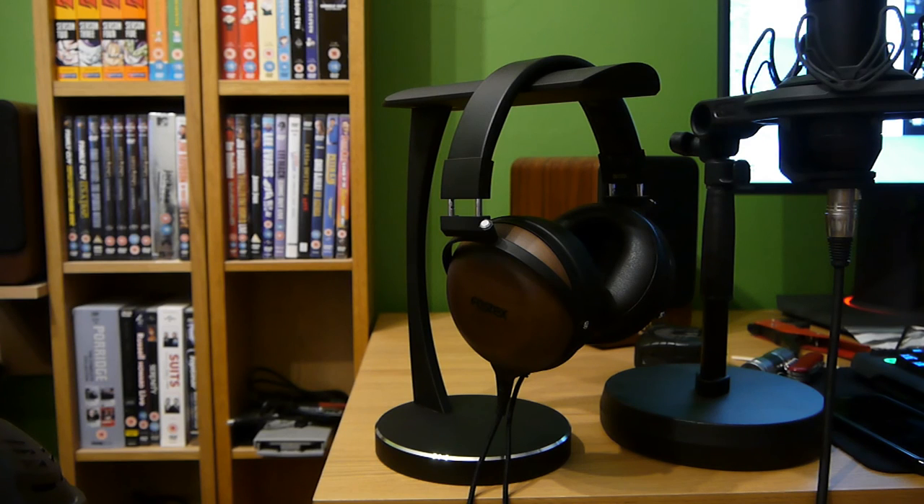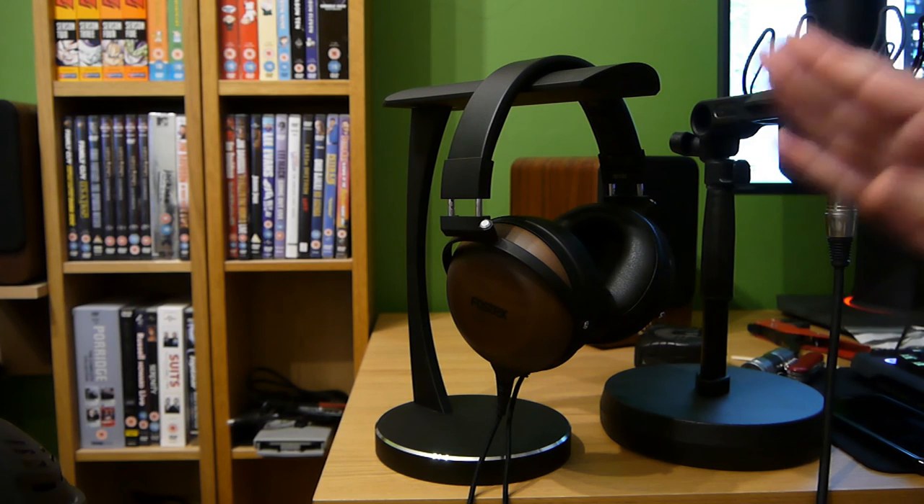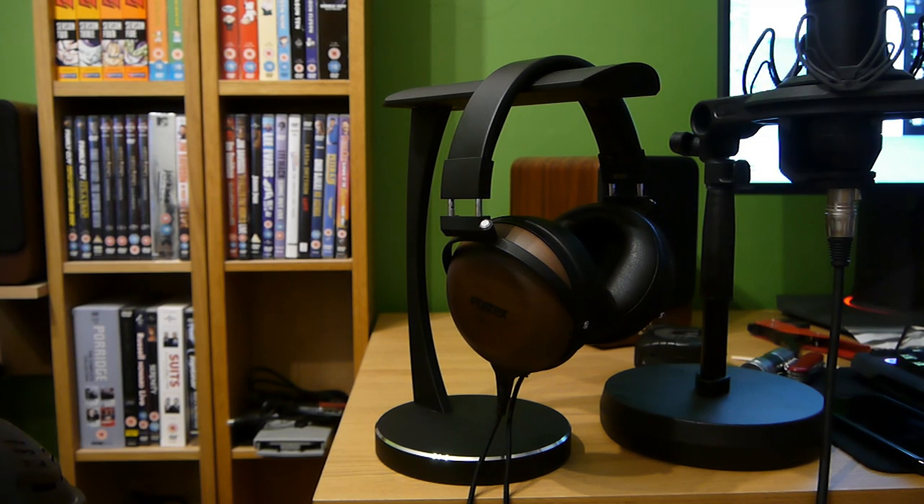I could not be happier with a pair of headphones than these. I don't want to listen through anything else. Sennheisers, get out of here. Hifimans, I will keep you, I love you. Audio Technicas, I'm going to use you on the Zoom. These I'm going to use no matter what — I want to try them on my home cinema amp as well, just to get an experience of PS4, Xbox One, or even just watching a YouTube video. They're perfect, they're absolutely perfect for me. My headphone collection is finished. What a way to end it.